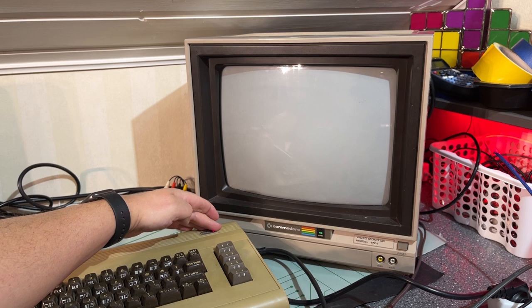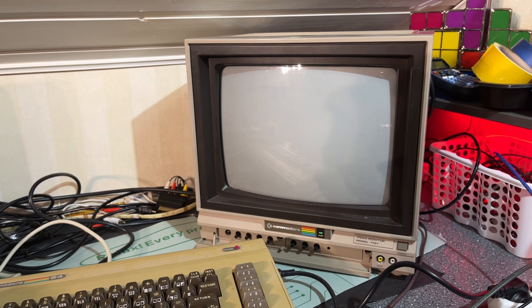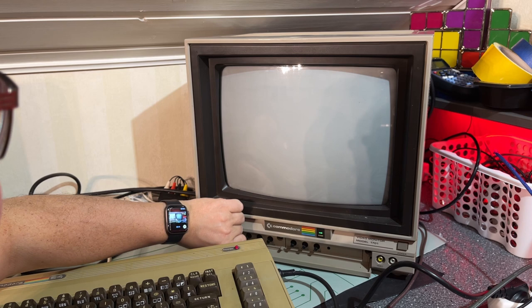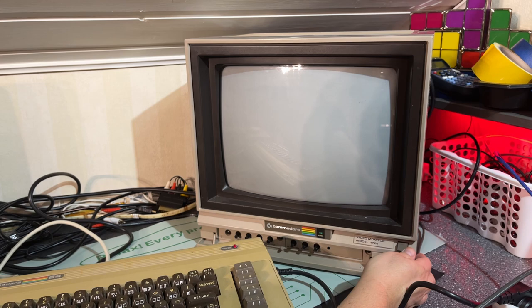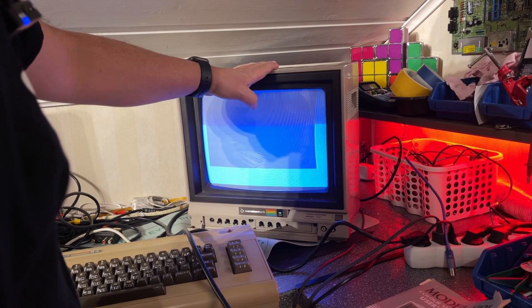Hmm, nothing. There's light in the LED but the machine isn't displaying anything. However, the floppy drive initialized when I turned on the machine, and I think that's an indication that the machine is working. Let's see here — maybe the adjustments are way off. Look at that — yeah, I got the picture!